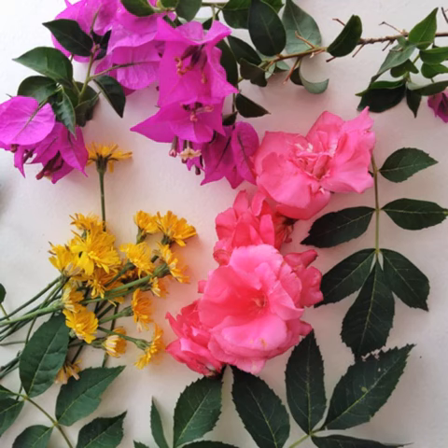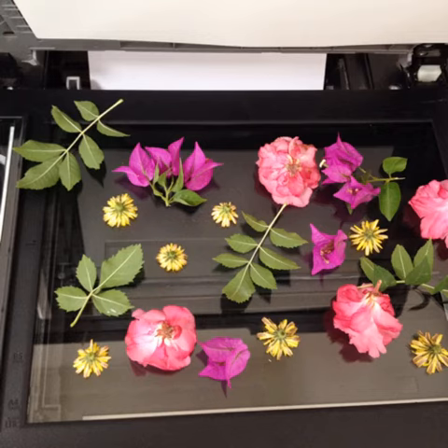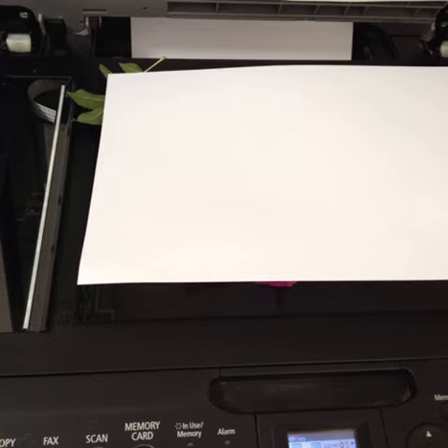Collect some colourful flowers. Make sure you ask for permission first if they're not from your garden. Lay your flowers and leaves face down on the scanner bed. Cover them with a white sheet of paper before you close the lid. This makes sure that you don't stain your scanner.